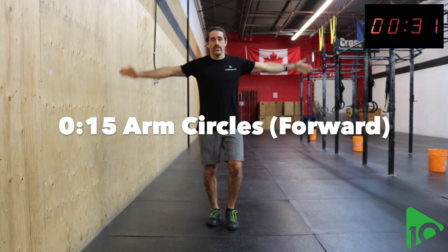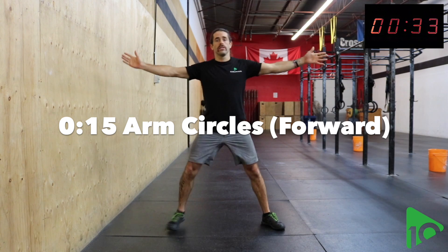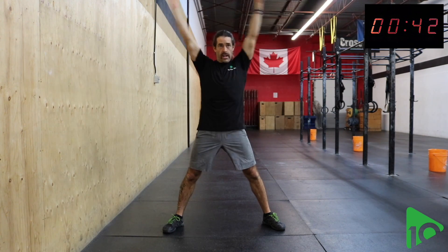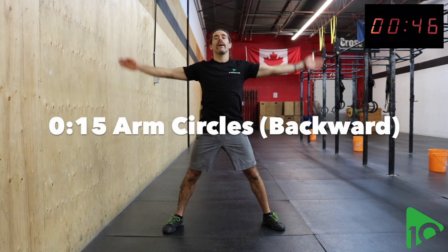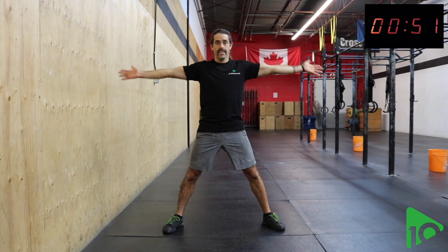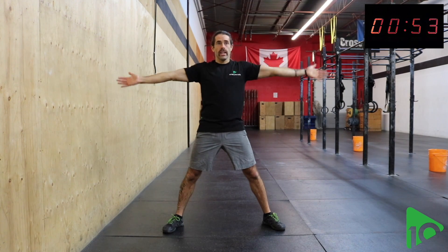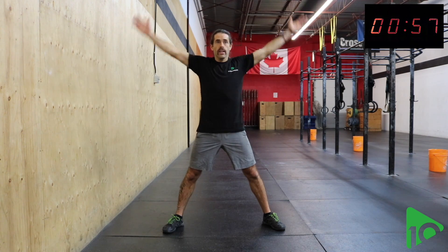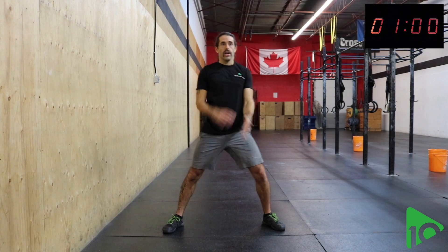Next we'll go into some arm circles. I'm going to start with small ones forwards, start getting a little bit bigger say every five seconds or so. Build it nice and big. There's halfway. We'll come back down to small circles but now we'll move it backwards, getting bigger and bigger.